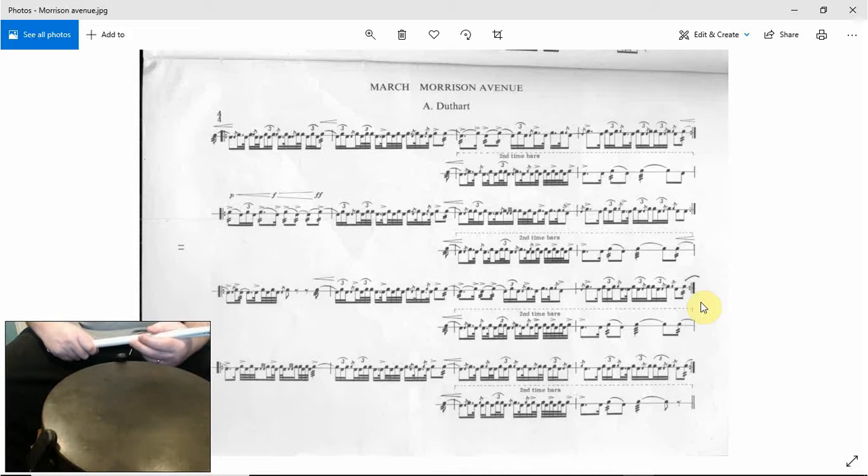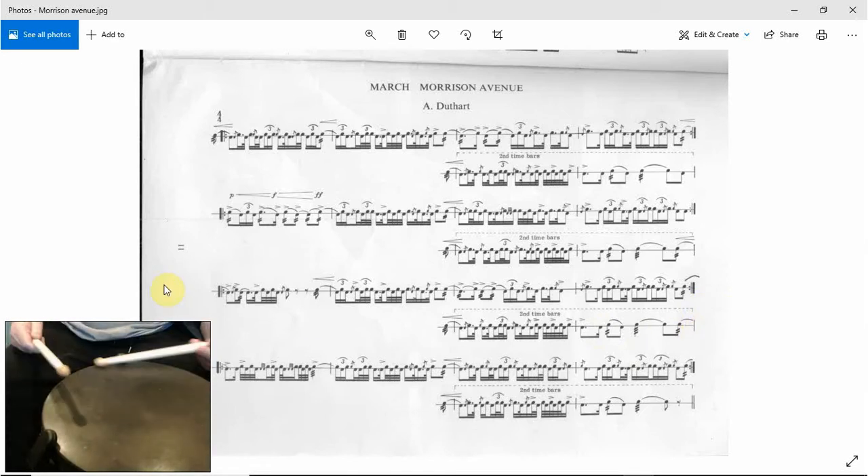Hi, welcome to another episode of Ian Drums and we're on the last part of Morrison Avenue, let's get cracking. So it starts here — a 7 roll, a 7 roll right to left.